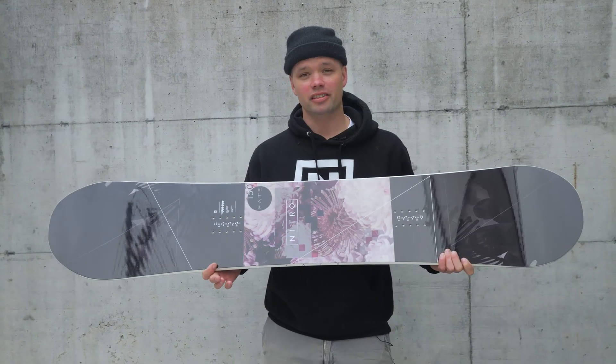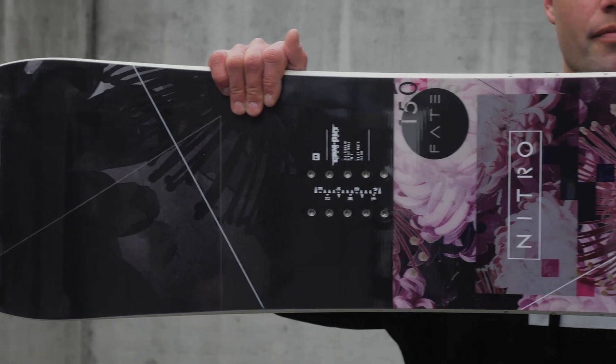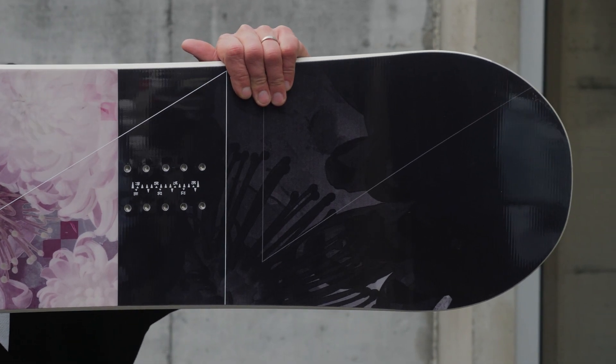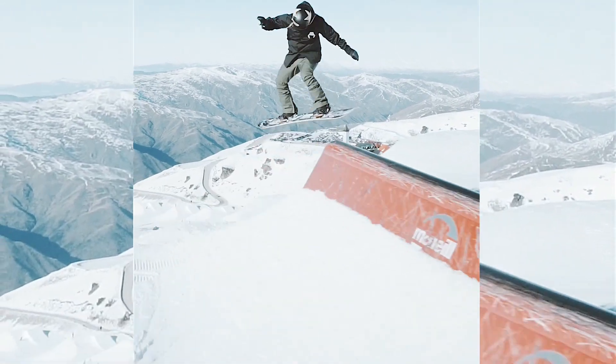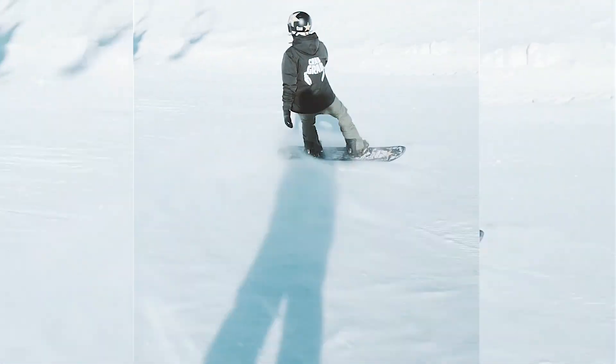What's going on ladies, Kanu Leisner from Nitro Snowboards here. Proud to introduce the new 2019 Women's Fate Snowboard. This is our women's favorite snowboard — it's been this for years. It's a good, normal snowboard. You can do it all on something you can trust, and it rides like a normal snowboard.